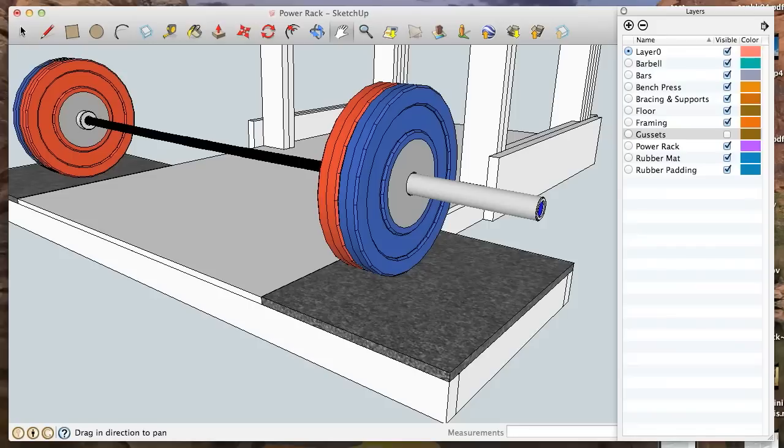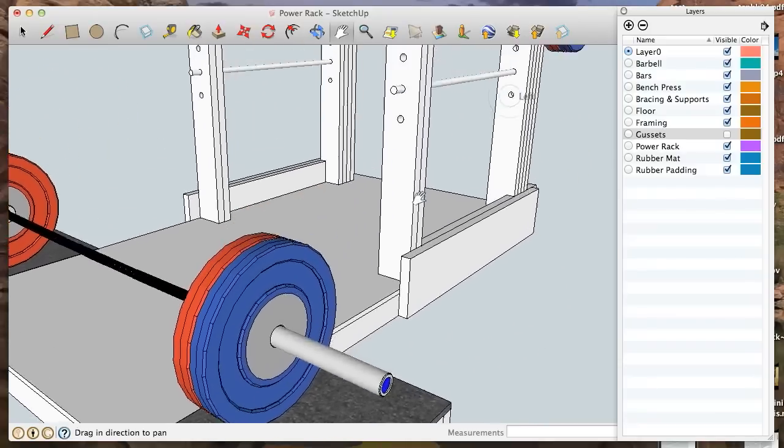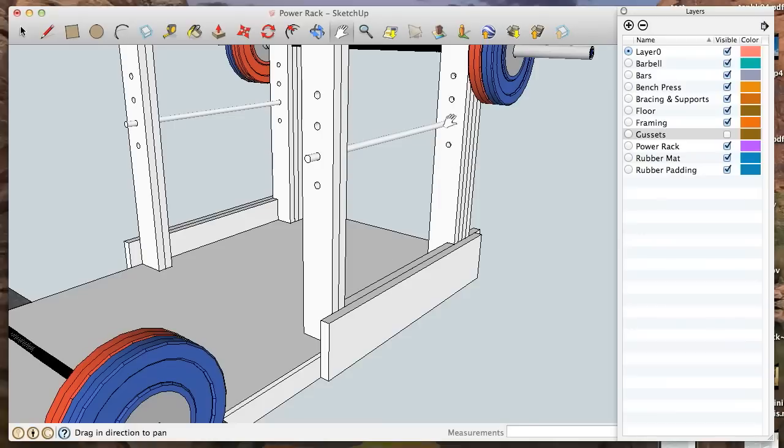I will be making changes to the model and there are some things that I've learned through this process of making my own power rack that I can apply to changing the model for the better. The second half of this video is me actually building the power rack and then overcoming a small deficiency in the design — specifically the adjustability of the safety bars.